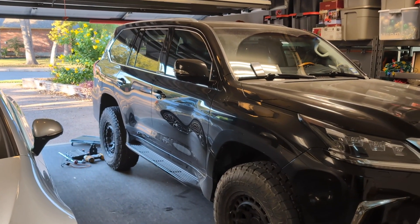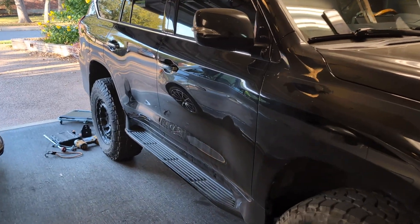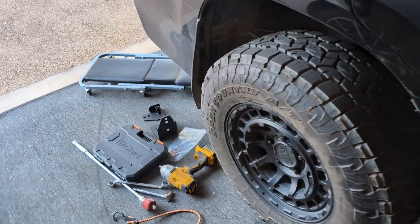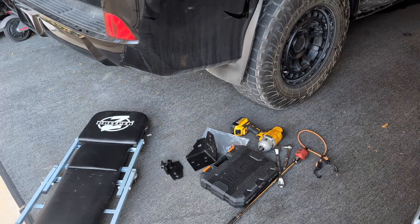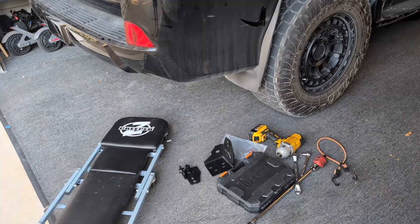This is part two of the video series, and in this video we're going to install the rear panhard bar relocation bracket. It's a bolt-on, not a weld-on. It's made by Dr. KDSS. It's called the BOTCK kit — bolt-on track bar relocation kit.